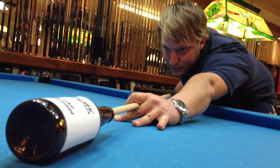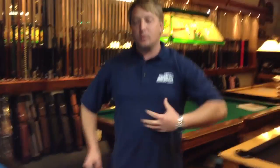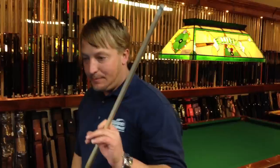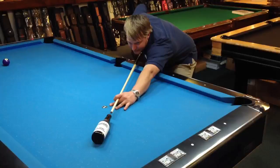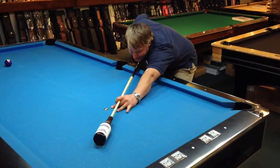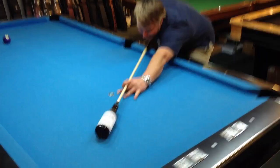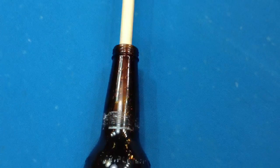Big strokes. After we do that quite a bit and we get that down to where we're not hitting the beer bottle, then we want to be able to line up on it like it's the cue ball. We want to step into the shot like you're playing, but you want to line up on it so you're perfectly aligned with that beer bottle, and be able to stroke in and out of it without hitting it.